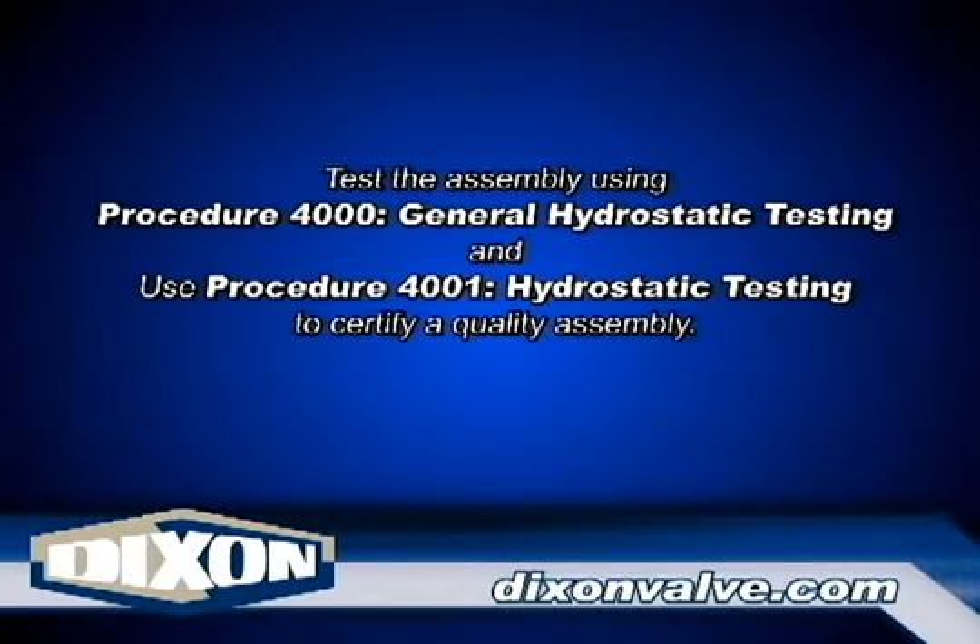Once the fittings have been successfully installed, test the assembly using Procedure 4000, General Hydrostatic Testing Information, and Procedure 4001, General Hydrostatic Testing.